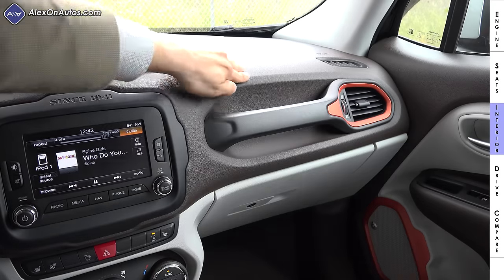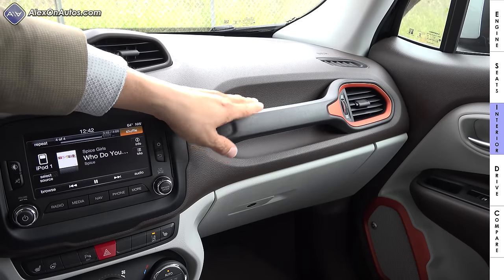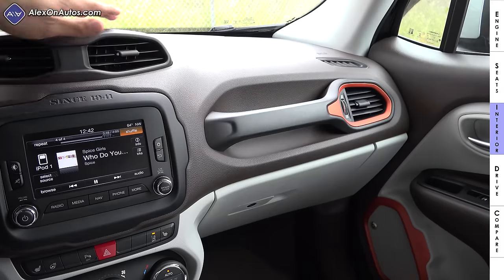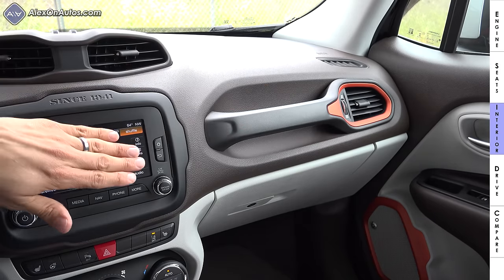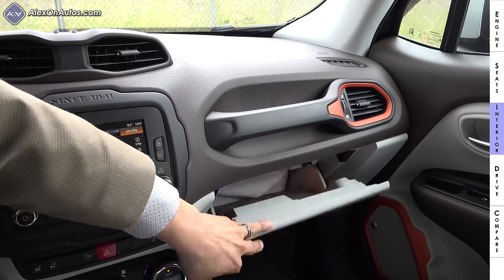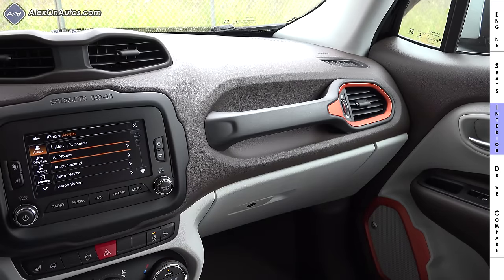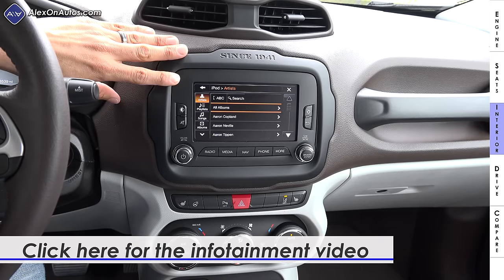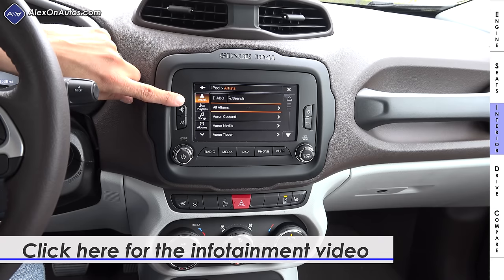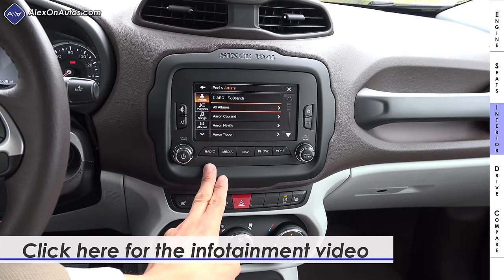The upper portion of the dashboard is soft-touch injection-molded plastic; the lower portion is hard-touch. There's a large grab handle for passengers when off-roading. We have open and close controls for all the vents, including top-mounted center vents. Below the grab handle is a moderately sized glove compartment — I could barely fit a full-size iPad in there, not an iPad Pro. Below the two air vents is the infotainment and navigation system, essentially the same software as other Chrysler and Jeep products, running on a smaller screen with added physical shortcut buttons.